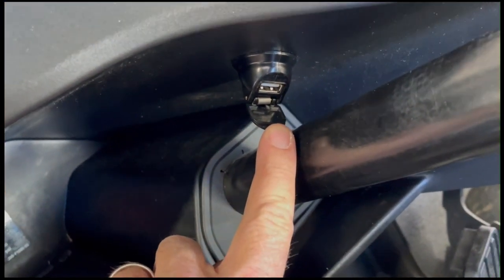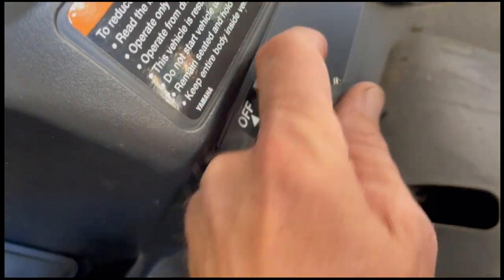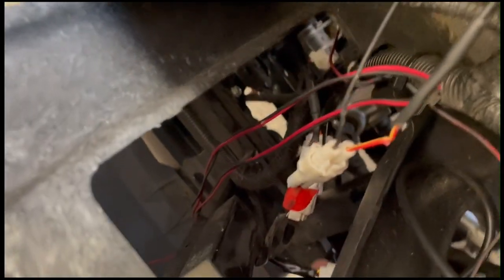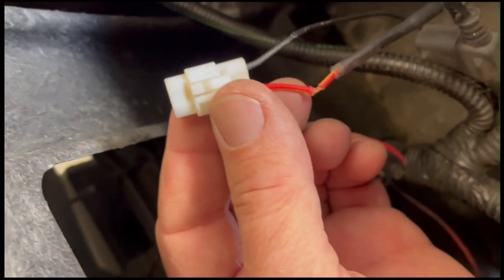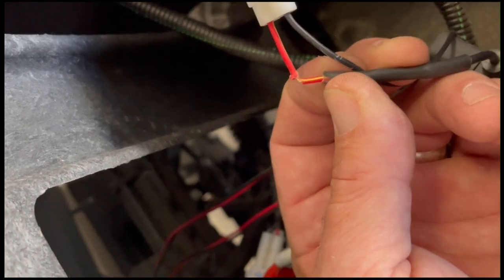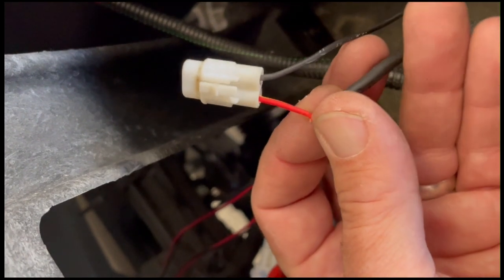I didn't really want to tap straight into the ignition. These Yamahas have USB phone chargers that only come on when the key is in the middle or on position — exactly what I needed. So I found the relay that feeds those USB chargers right here — this is my source.